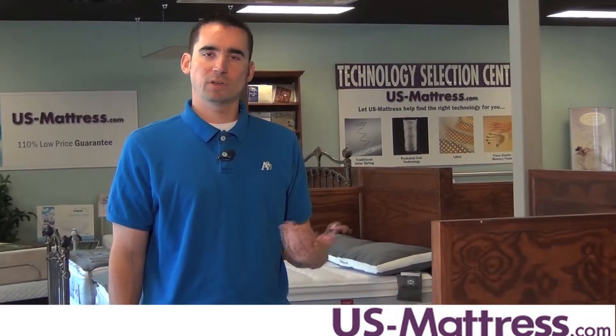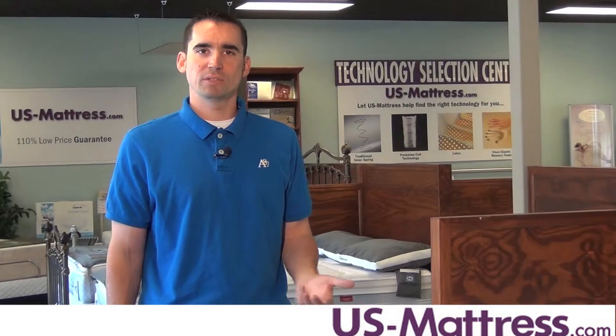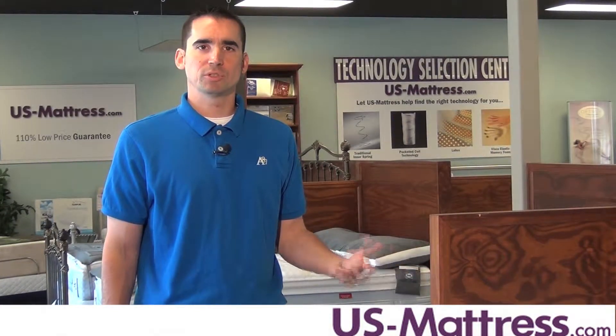Overall, if you want to keep your cost down but still get a great mattress that's designed to last the next five to seven years, the Sealy Belfare Plus Euro Pillow Top is a great way to go.